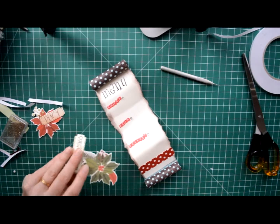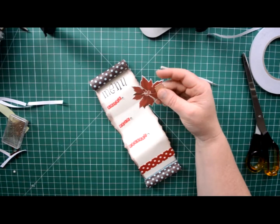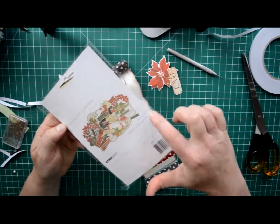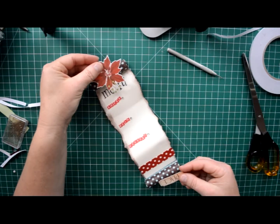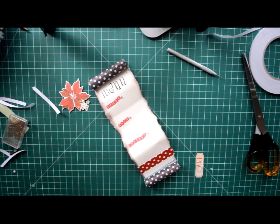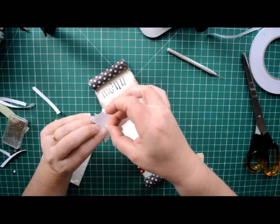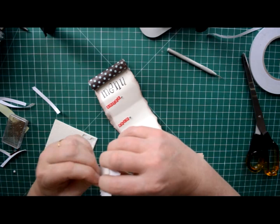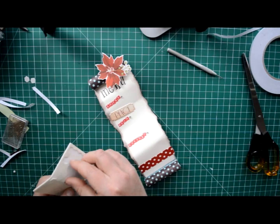And then to finish it off I have these pieces. These pieces have come from a Kayserkraft pack — it's Christmas Carol Collectibles. You get all of these pieces in the pack and these are just a few of those. So I'm going to put one at the top and the bottom and I'll use my dimensional dots for this one. Two for that one at the top, and then this little one at the bottom.